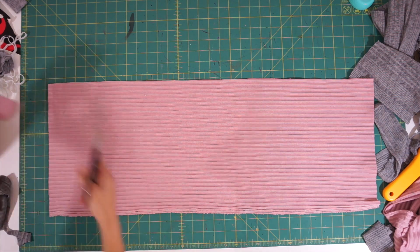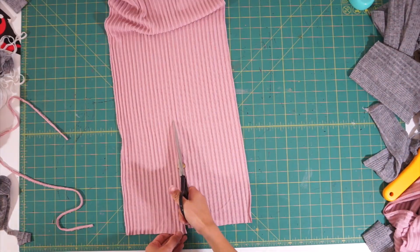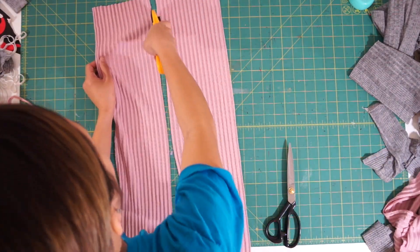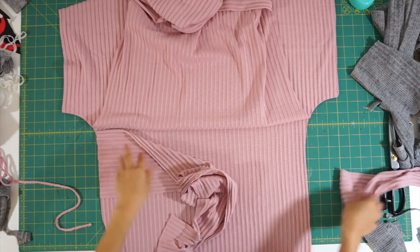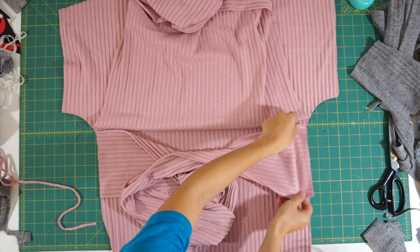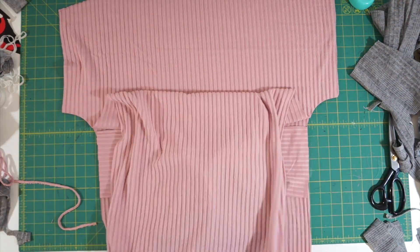For the pink dress, I didn't have enough fabric to make actual sleeves to tie at the waist, so I just made them single layered and left the edges raw. Then I did the same thing as earlier and decided where I wanted the sleeves to be placed at the side, then pinned them in place and sewed down the side seams.